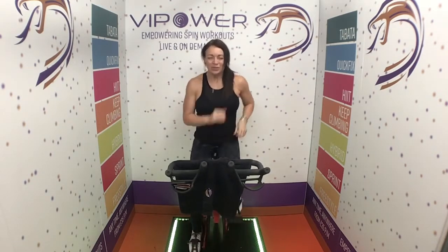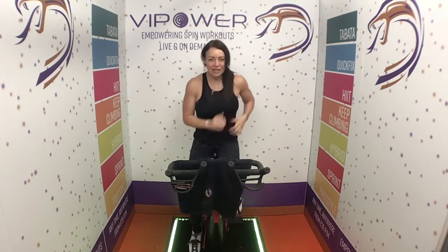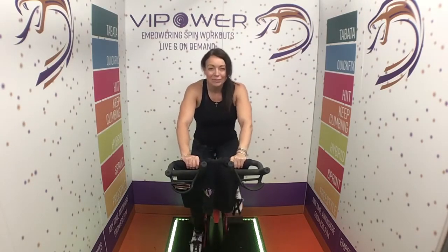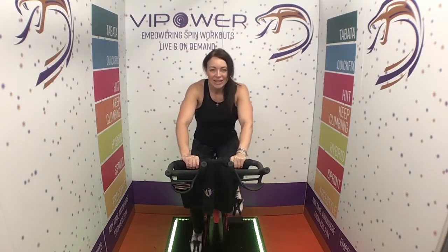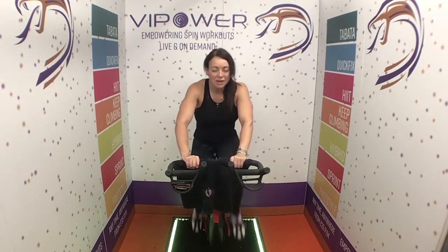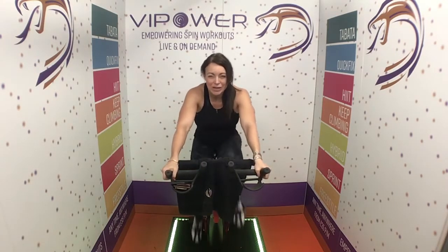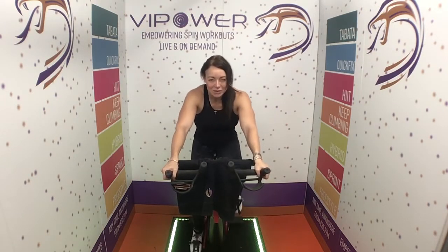Good work, good work, awesome. Hand position number one — reach down, pick up one, two on the resistance. Stay on one, spin it. Well done, keep it up. Awesome. Hand position number two — spin, spin, spin, spin, spin right here.